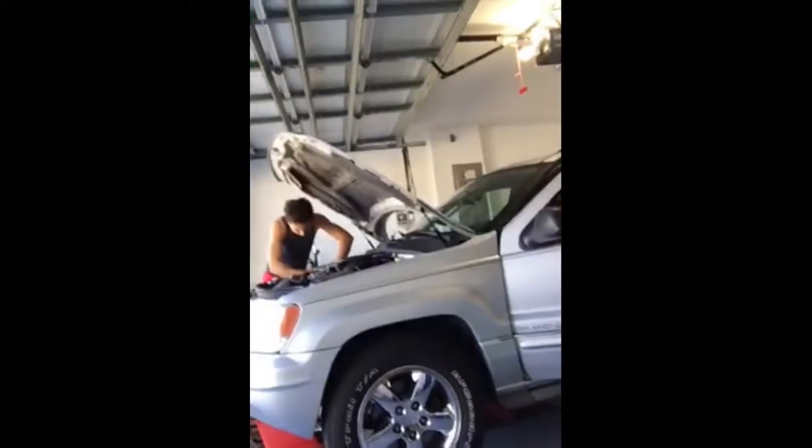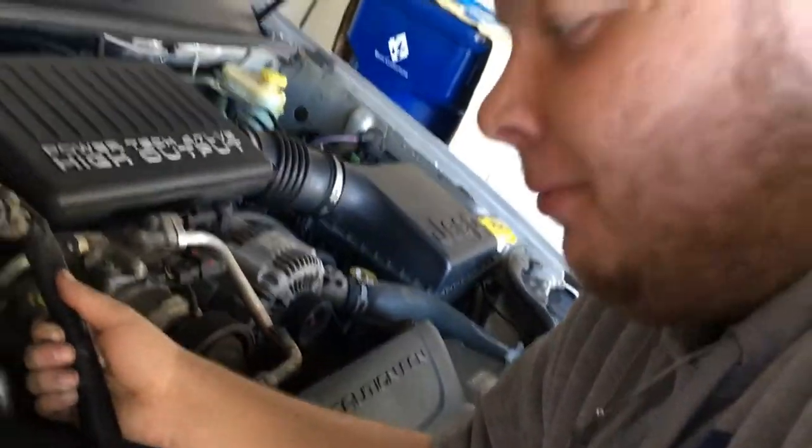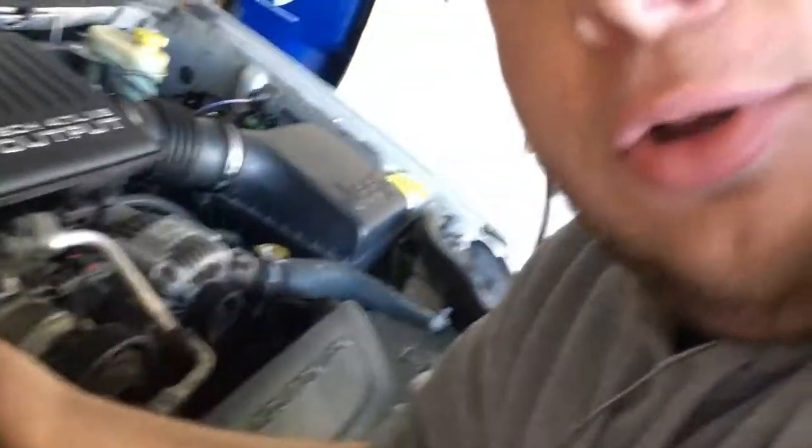No Jeep, no meat. How many idiots does it take to change a lightbulb? Two freaking many. Another piece broken. No Jeep, no meat times two.